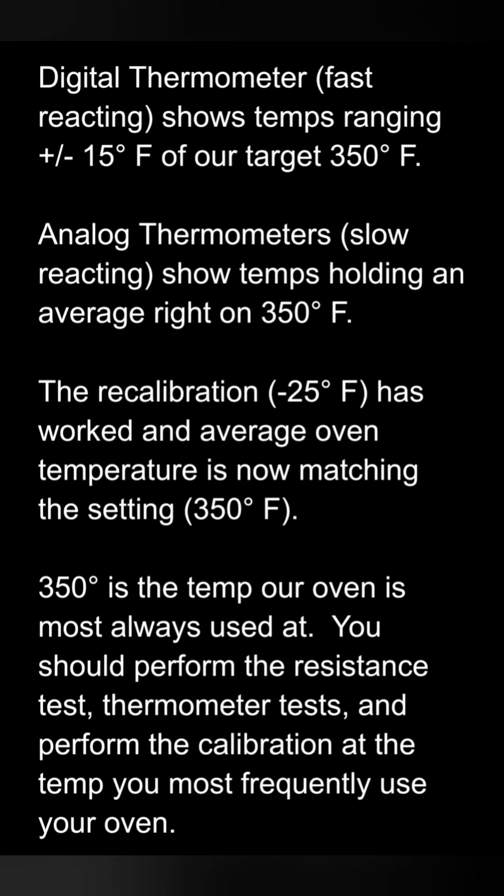Our target temp of 350 is being held nicely. I targeted my tests, my recalibration, and my confirmation all at 350 because that is our most often used temp. The deviation in the sensor is not likely to be linear, so if you more often cook at 400 or 425, that's where you'll want to test, calibrate, and confirm temp.